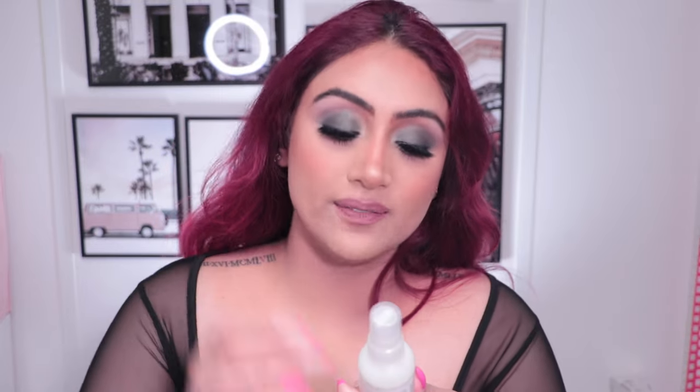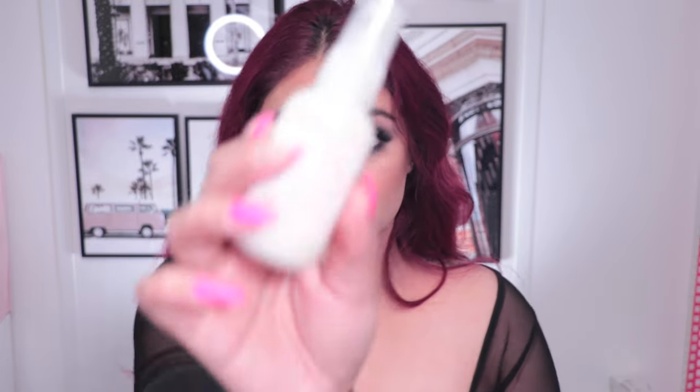I'm going to use the BB Hairdresser Invisible Oil Heat Primer. Shake that up, split my hair in half, braid one side, spray some on the other side, and just comb it out.